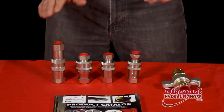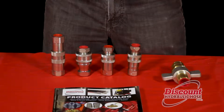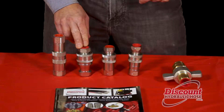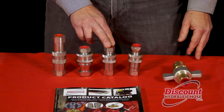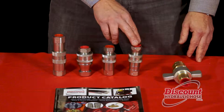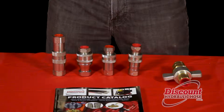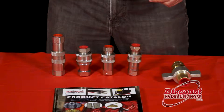As you'll see in front of me, I've got five different types of quick disconnects. The first one in line is our HT series, which is the ISO 16-028 skid steer quick disconnect. The next one is our 700 series, which is the ISO 7241-B. The next one is our 600 series, our ISO 7241-A, and then our AG coupler, often referred to as a Pioneer coupler, which is our ISO 5675. And finally our wet line coupler, which is our 4100 series quick disconnect.